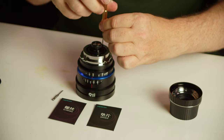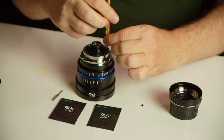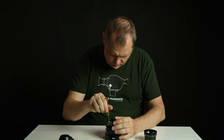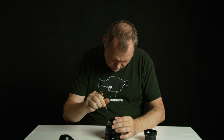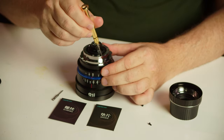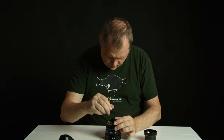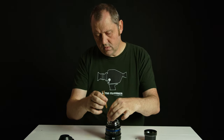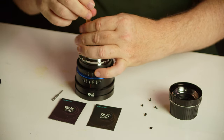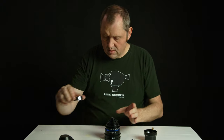So we're going to take off these screws here. Take off the last one, there we go. Then we're going to take off the mount, like so, and we're going to put that aside.